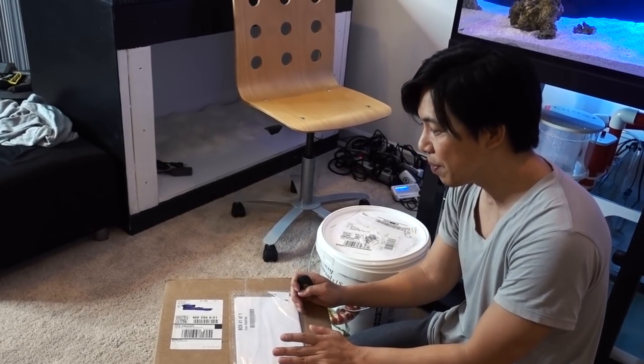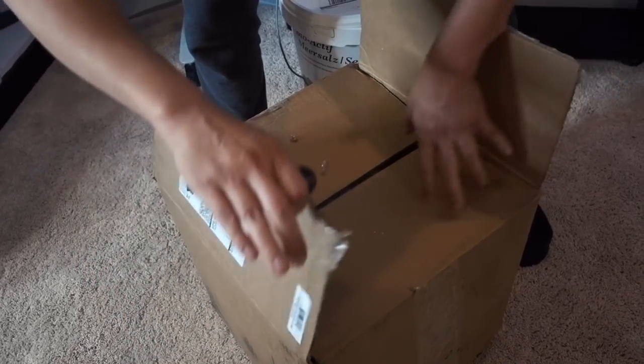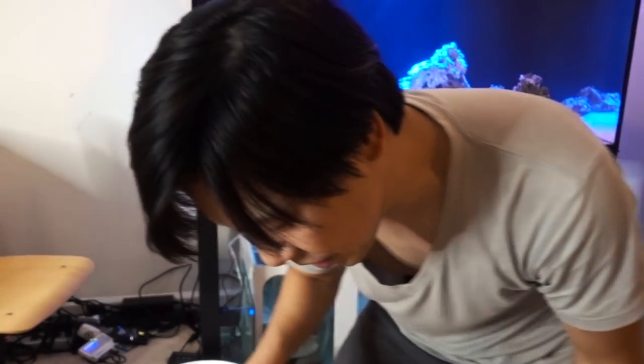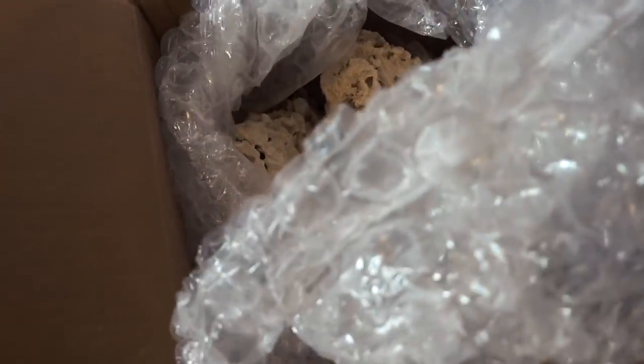Today's Friday, and the Marine Depot order arrived. So here it is — Marine Depot, 45 pounds of macro rock. Let's see what we got to work with.